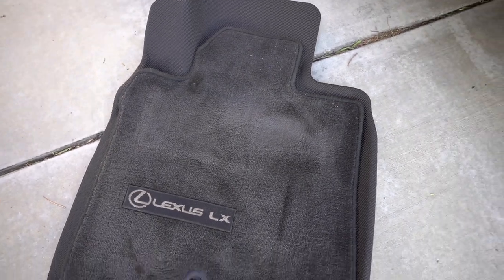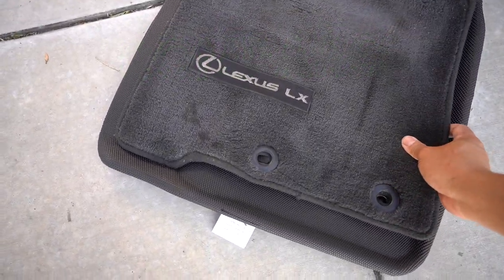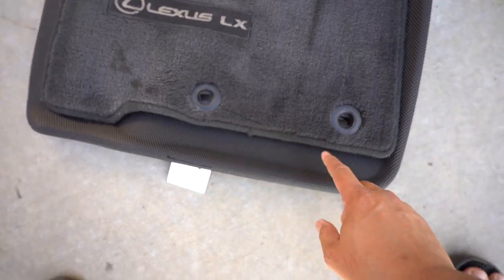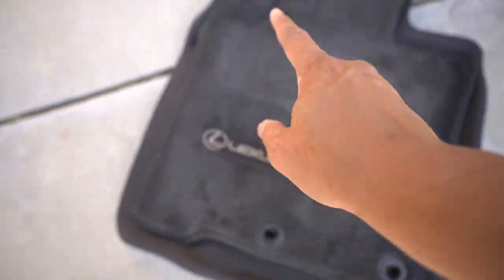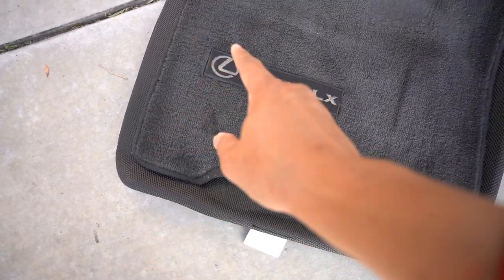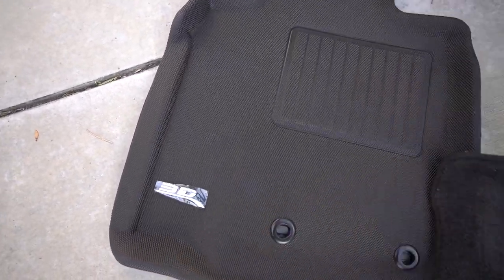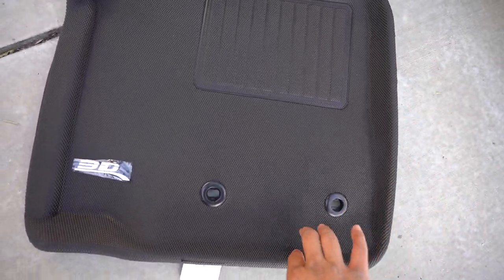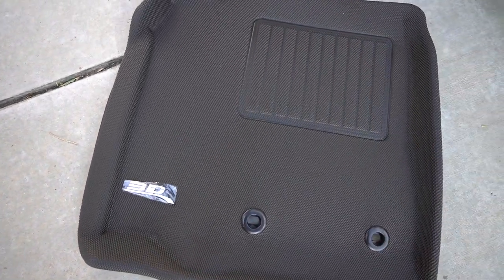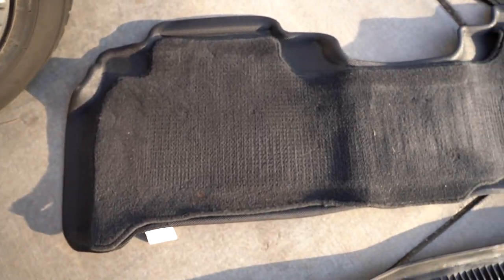If you look here, I put the worn-out OEM mat right on top, and you can see how much more surface area the Kagu 3D Max Spider mat takes. It has that lip so you can have that protection for spillage as well — big difference in coverage, guys.